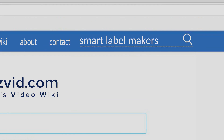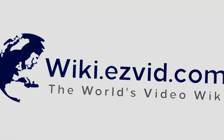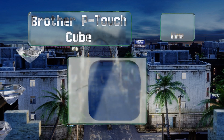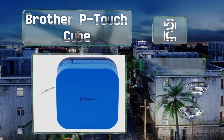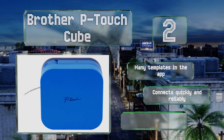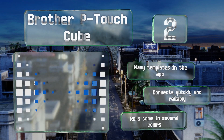At number two, for its size the Brother P-Touch Cube proves immensely useful as it can help you keep your entire home organized with tremendous ease. It's available in white or blue so you can pick a finish that works with your style. There are many templates in the app and it connects quickly and reliably. The rolls come in several colors.